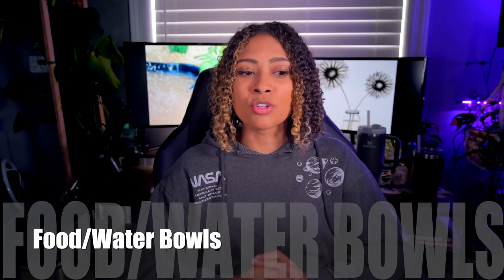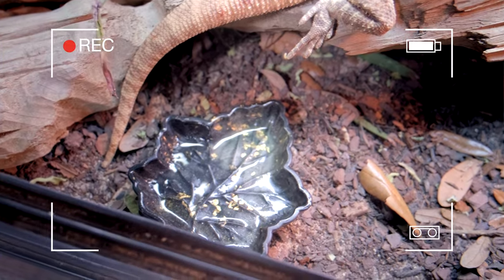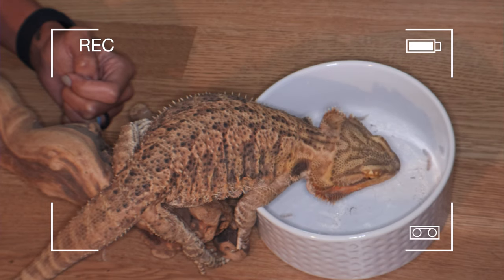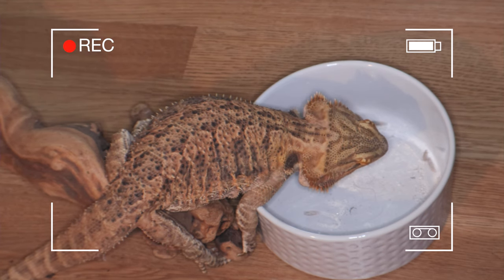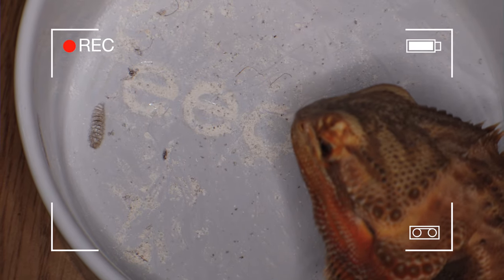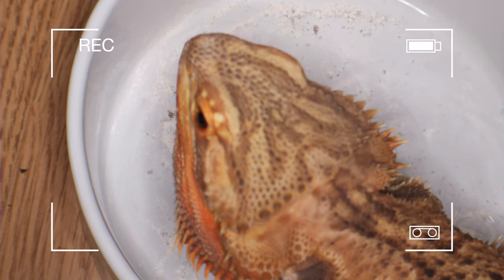Food and water bowls: your bearded dragon definitely needs some sort of food bowl. Any kind of little shallow dish for a salad is fantastic — you can even use dog and cat bowls. If you're feeding things like crickets and dubia roaches, what I generally do is use a big porcelain dog dish, put it up on a stump so she can grab them without them escaping. You can also take them out of the tank, put them in a sterilite bin filled with roaches or crickets — however you want to do it.